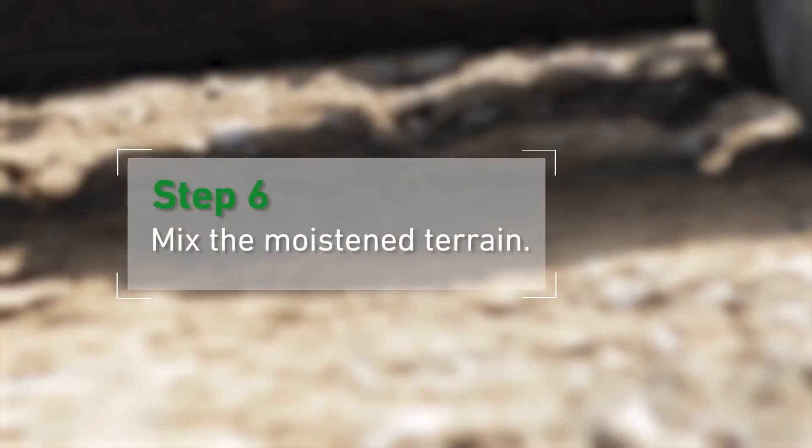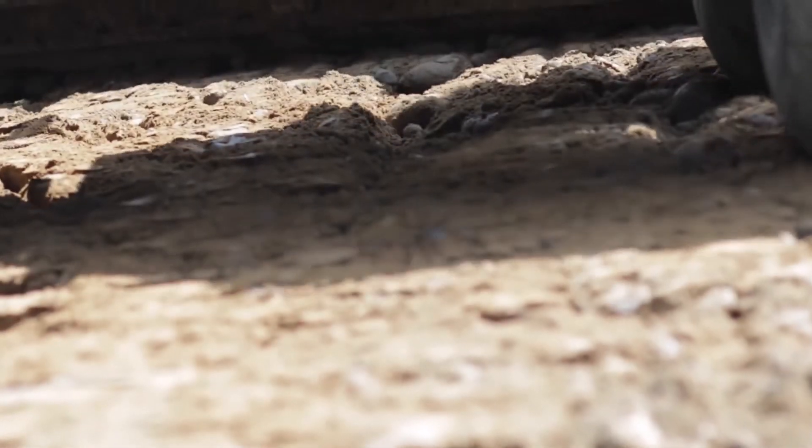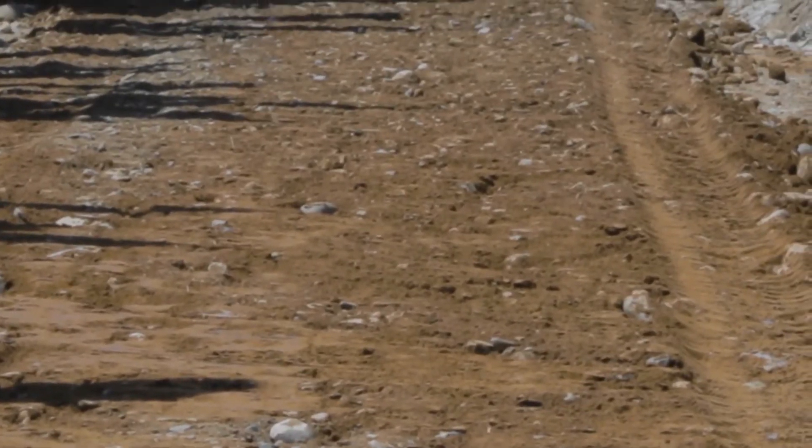Step 6: Mix the moist terrain. Again, using a rototiller, we will end up with a uniform color of the mix throughout the entire road.